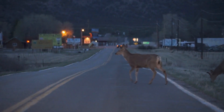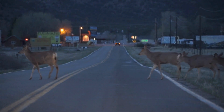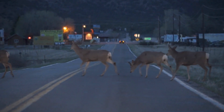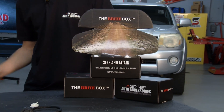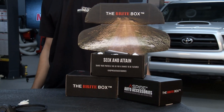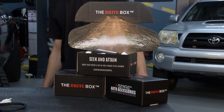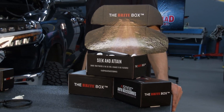A lot of times people mention being on the road and seeing deer, cows — that can be costly damage to your vehicle. You hit a deer, it's gonna ruin your front end. What the BrightBox allows you to do is basically see those oncoming things ahead of time so you can prevent any unwanted damage. It could be a big safety issue not having all your lights on.